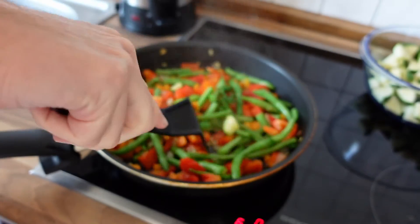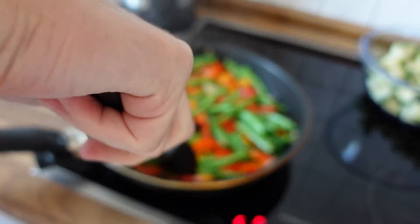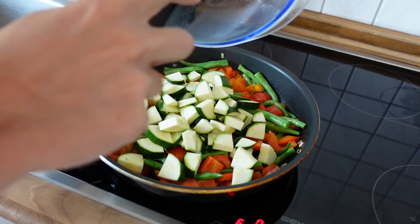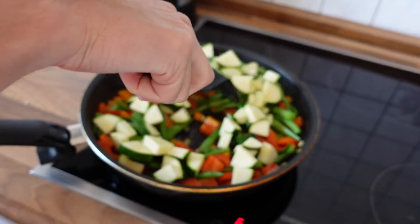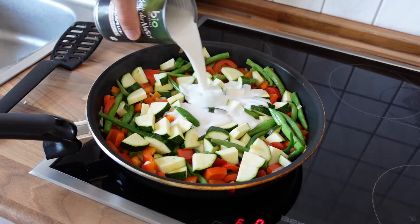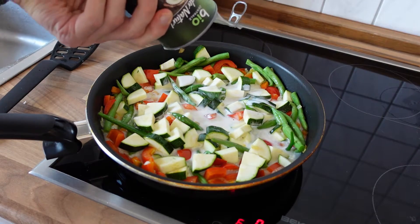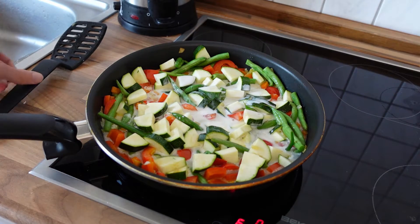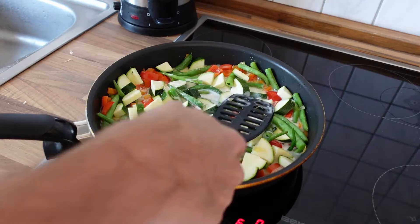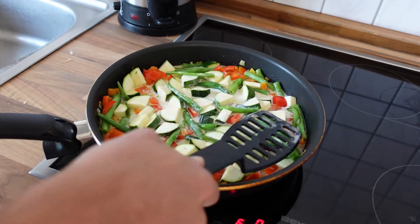I fried the vegetables for about 5 minutes. They start to get a little bit soft already but it's still a long way to go, so it's the perfect time to add the zucchini to the mix. Just stir everything up. Let's add 400 ml of coconut milk to the mix. By doing so, the frying process turns into a boiling process — now all the vegetables will be boiled in coconut milk, which is really amazing. It gives a nice taste and flavor to it.